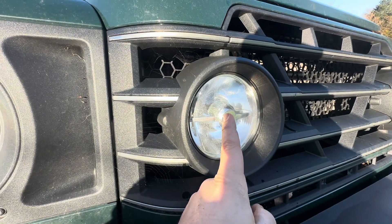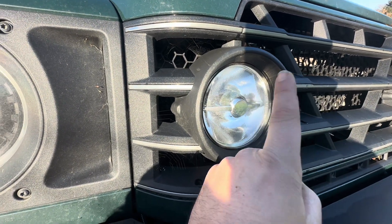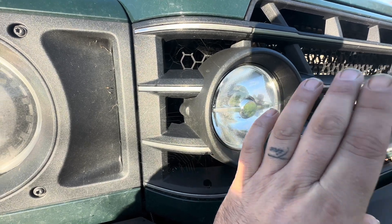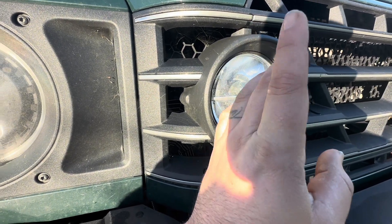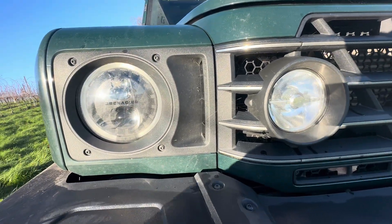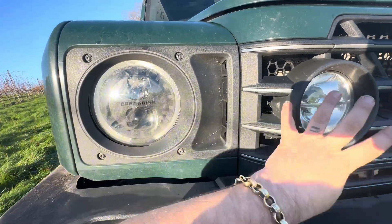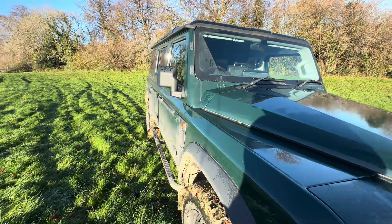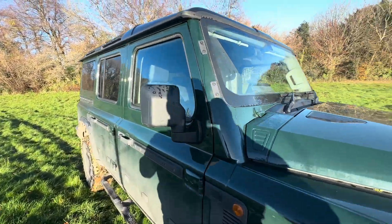I do like the look of the lights, but I would like to change them to the upgraded ones I've seen on the internet — they look a lot better. They do a good job, but design-wise, the design's not quite as good as those upgraded versions.